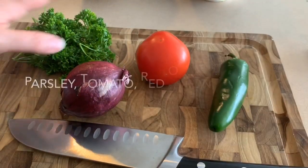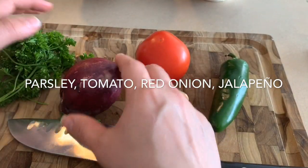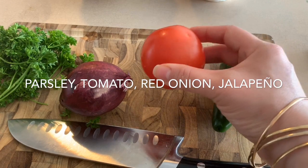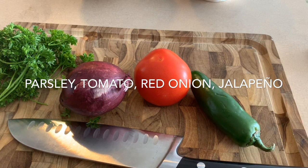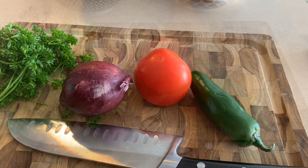Here I have about a third cup of parsley, one small red onion, one small to medium-sized tomato, and a jalapeño. I'll be chopping all of these very finely and putting half in with the food and the other half on top as garnish — it's like a little salad.